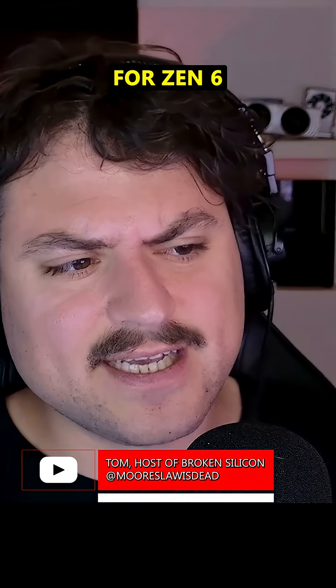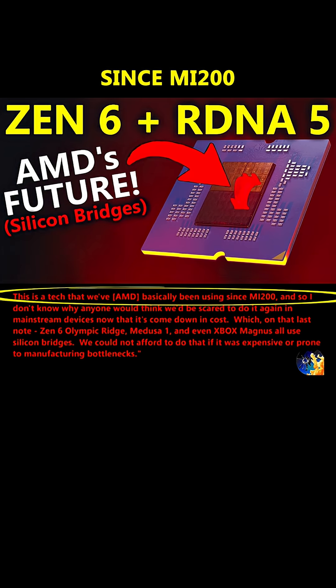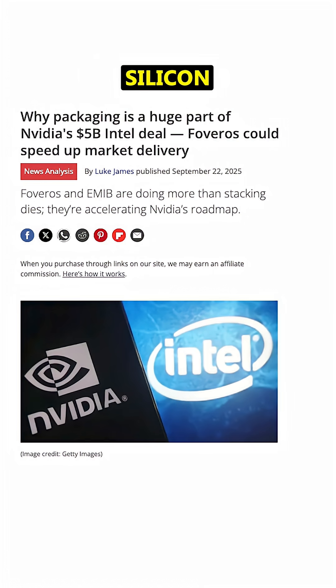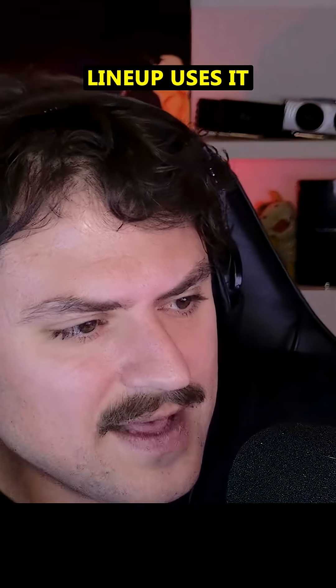What AMD is using for Zen 6 and its bridge dies is a technology that's been in use by them since MI200. It's not expensive, and it's not radical. It's far less advanced than vCache and cheaper than Intel's massive silicon interposers that they're using on all client CPUs. And in fact, the entire lineup uses it.